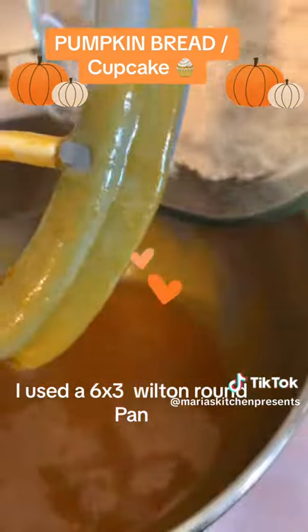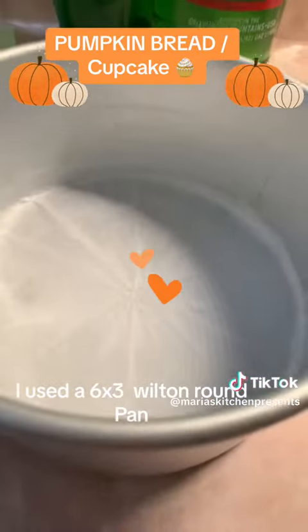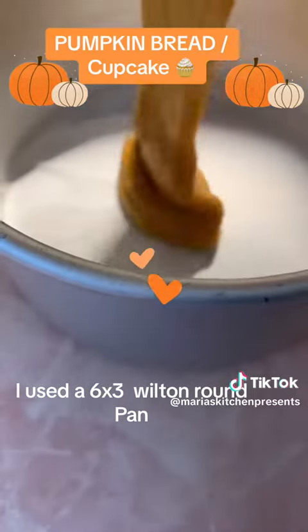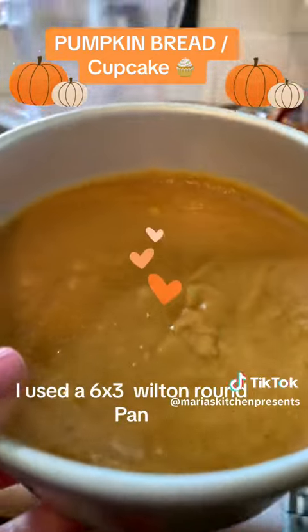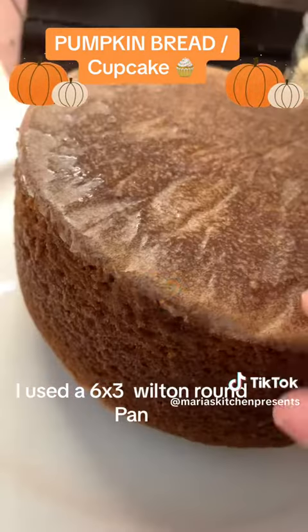Add your half a can of pumpkin puree, then add the dry ingredients and mix well. I have a pan here already with some parchment paper at the bottom and greased on all the sides. Put it in at 350 for 45 to 55 minutes.